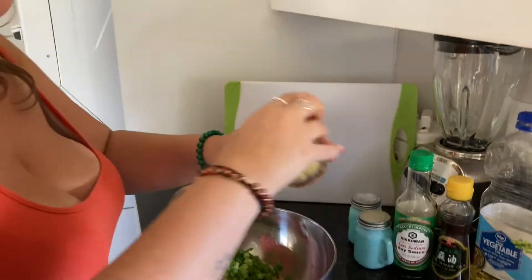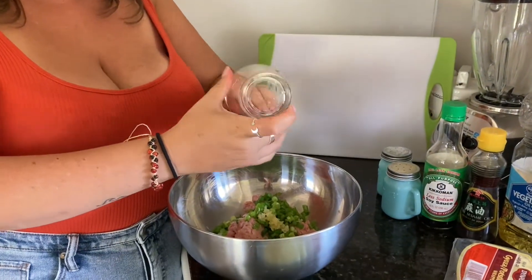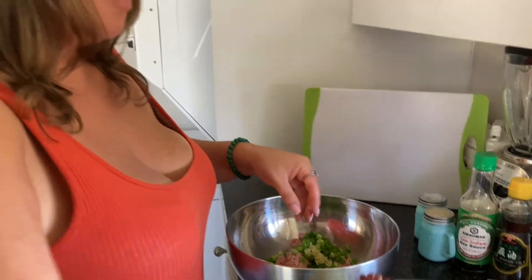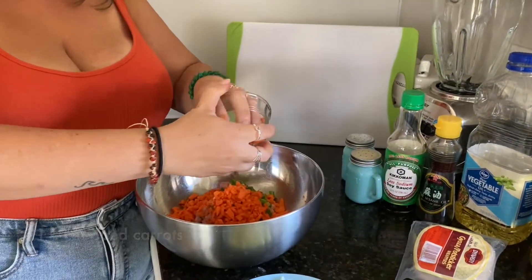We also have about three cloves of garlic — you could do two, it depends on how much garlic you like. We're garlic people, so we're doing three cloves that we've pressed with a garlic press. If you don't have a garlic press, you can always just chop it up really, really small. Put all that in there. We're adding carrots because we want this to be a veggie-inspired gyoza, so we're going to add some chopped carrots — about a cup.